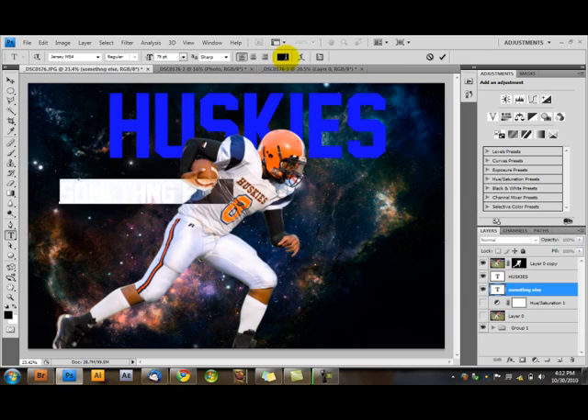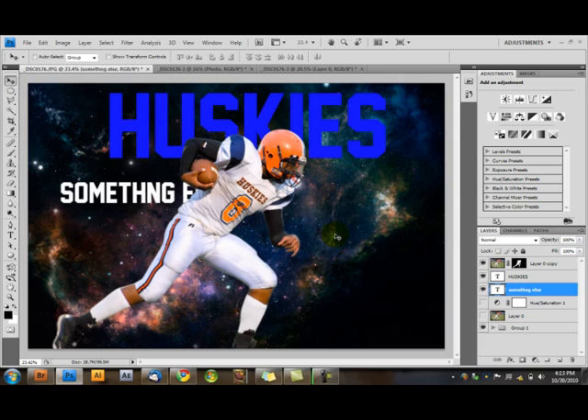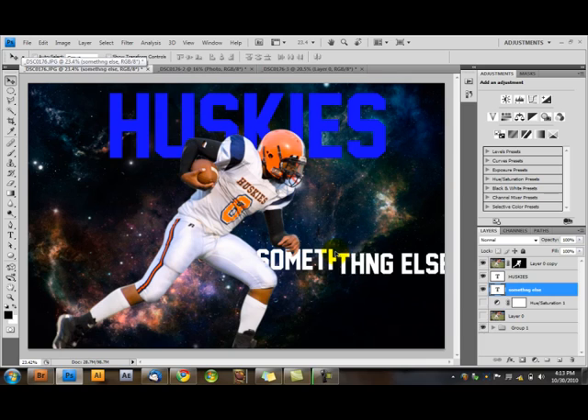You can change the color of text if you double-click on the text layer. You can go in, edit the text, double-click and change it to whatever you want. Now it's in white. Then just click on your move tool to exit out of that. You've got 'Huskies' and something else going on here.